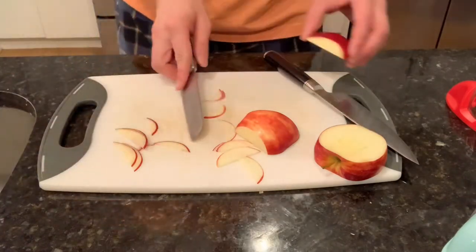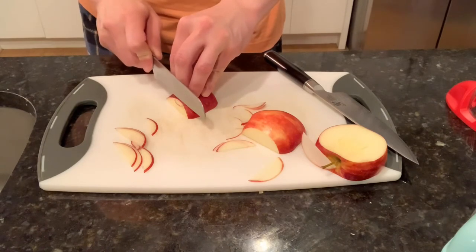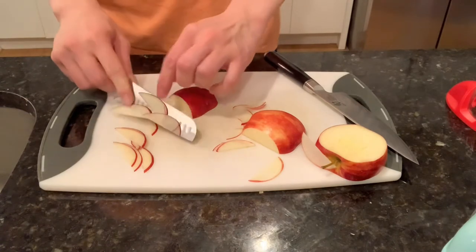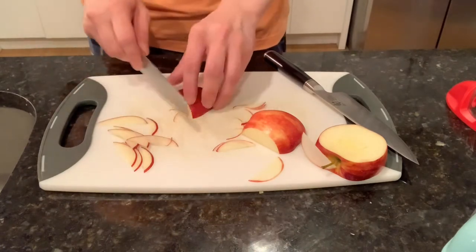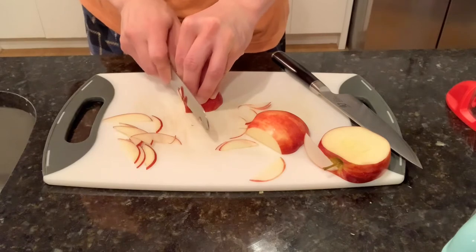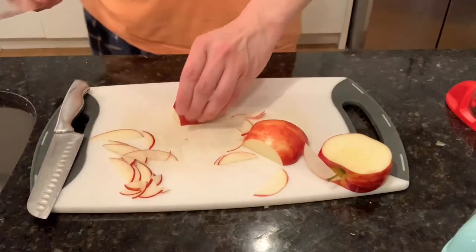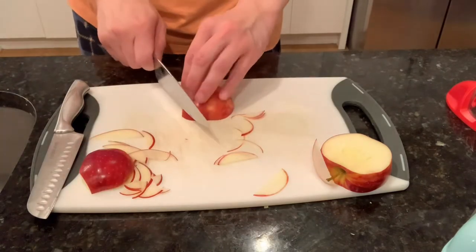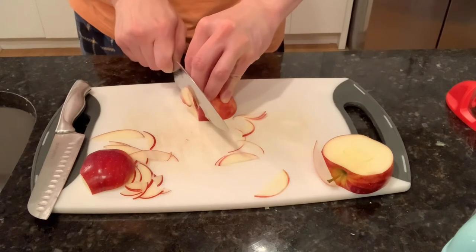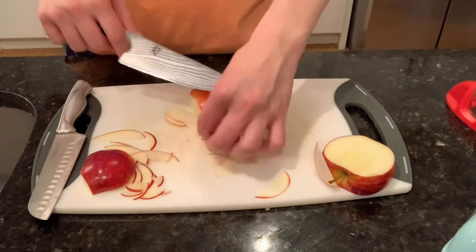Let's try the same thing using the cheapo knife — let's see if we can do thinner strips. I don't think I can get it quite as thin. Versus this Shun blade — you can get much thinner with it.